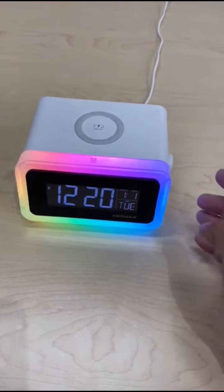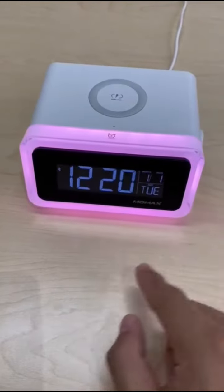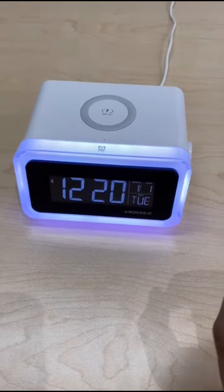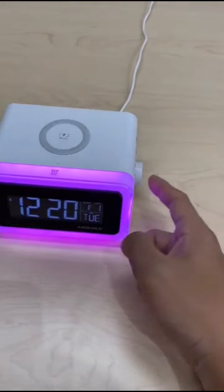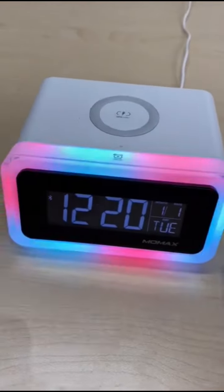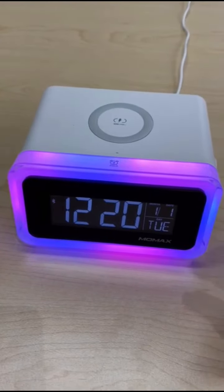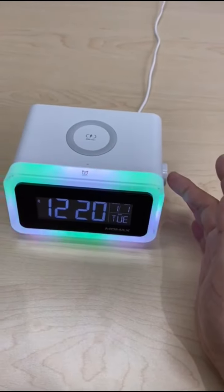To begin with, as you can see, with just a touch of a button we are able to change the inbuilt ambient lighting to various colors. You can keep it as a simple solid color, or switch it to multiple gradient colors as well as rotating colors. You can also customize it with a combination of 7, 2, or 3 colors as per your liking.